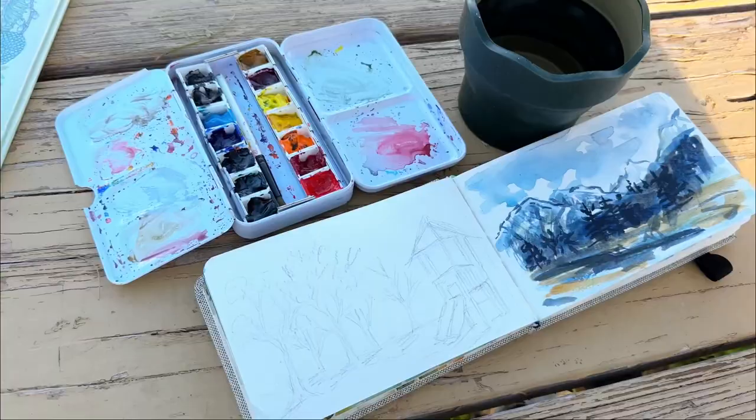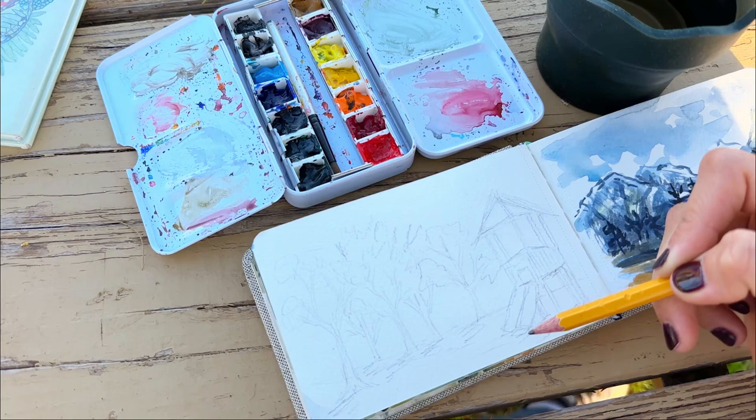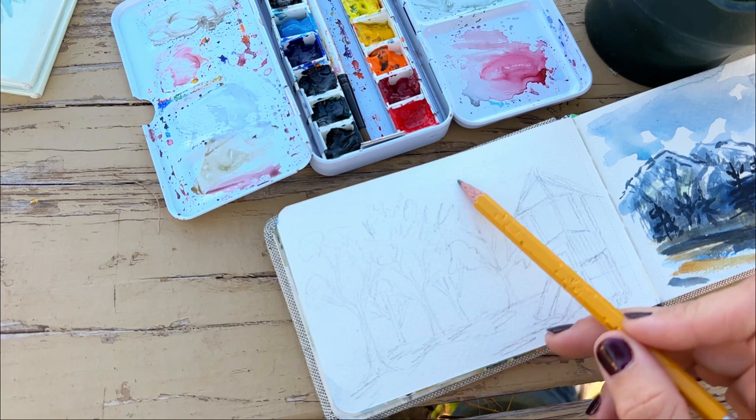Hi guys, today I want to show you a little sketch and painting I made while my kids were playing at the park. I decided to sketch out some of the trees and part of the jungle gym around me. This one had a cute little house with a slide, and I wanted to just lightly sketch everything before I painted so that everything was in place.